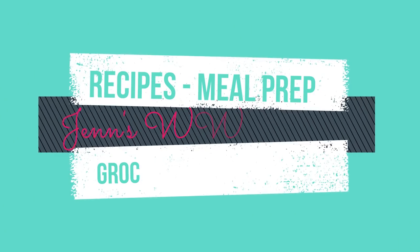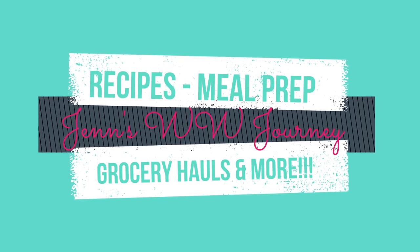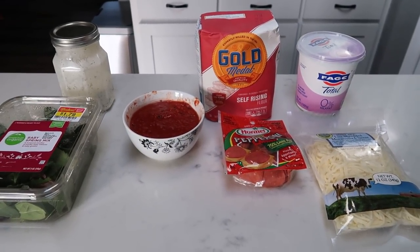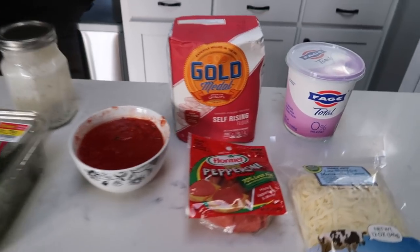So if you want to see what I have in store for you for tonight's comfort food, just stay tuned. For tonight's comfort food for the entire family, we're making pizza pockets. So let me show you what is in our pizza pockets.